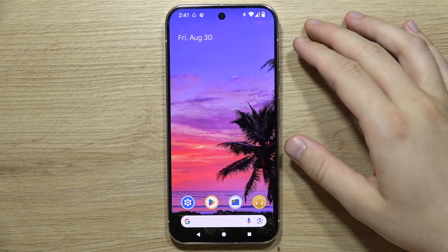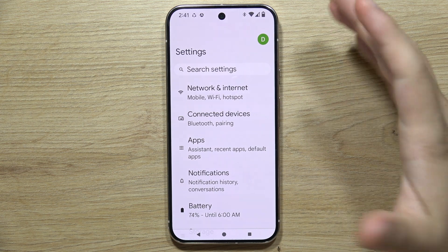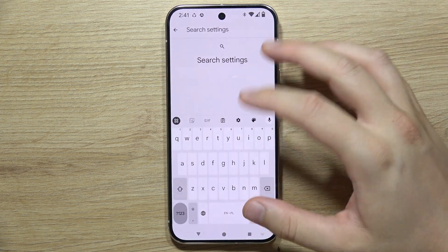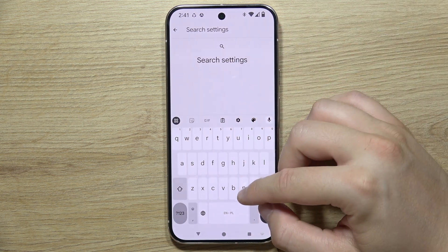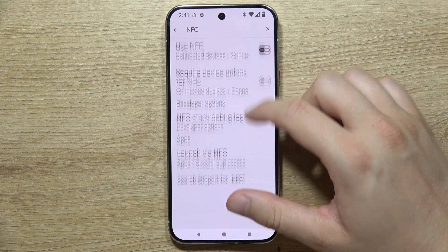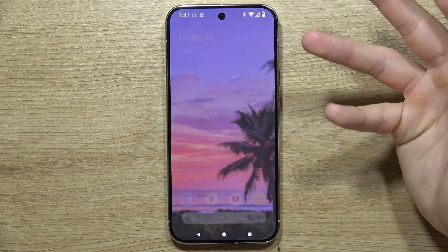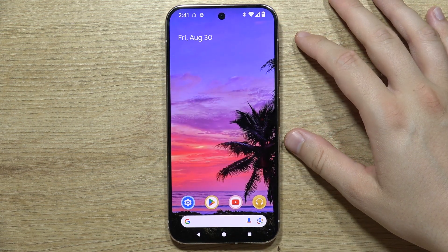Let's check if we can find NFC on the Google Pixel 9 Pro. We have to go to Settings, and in the search we just have to input the phrase 'NFC' or 'near field communication,' and as you can see, the NFC option is right here. This is all the quick information for you if you want to pay with this device.